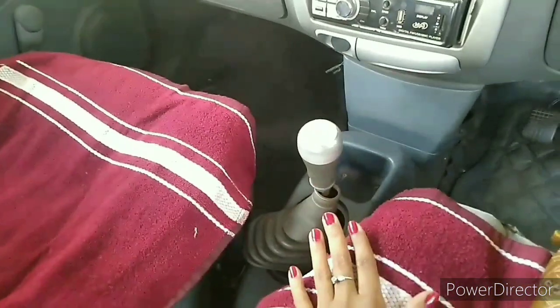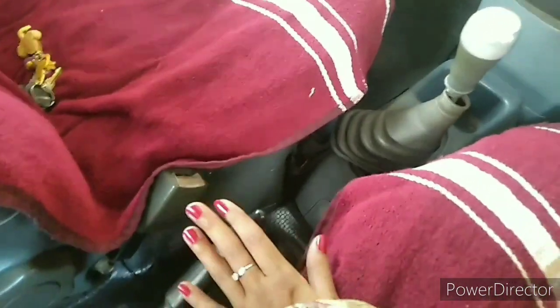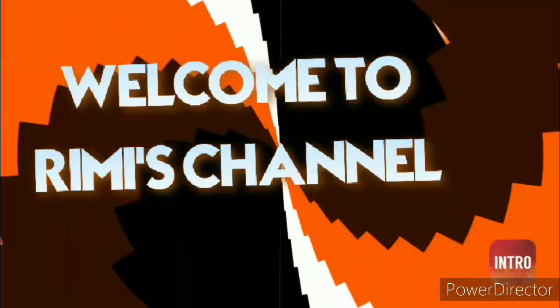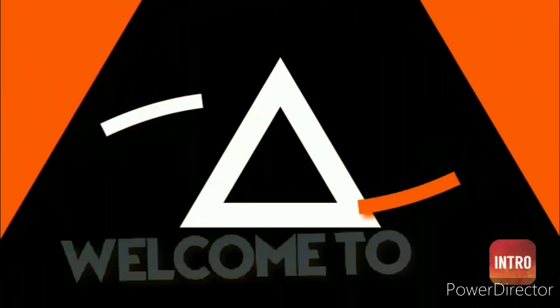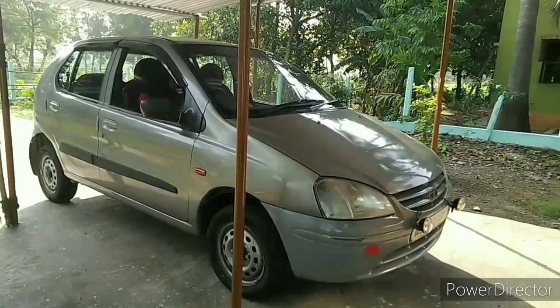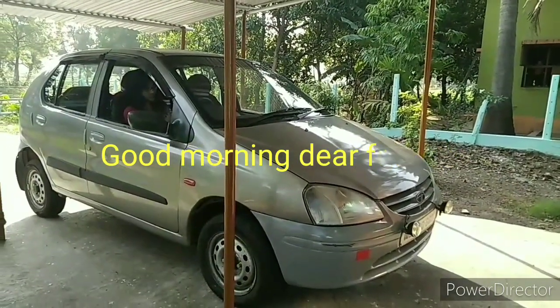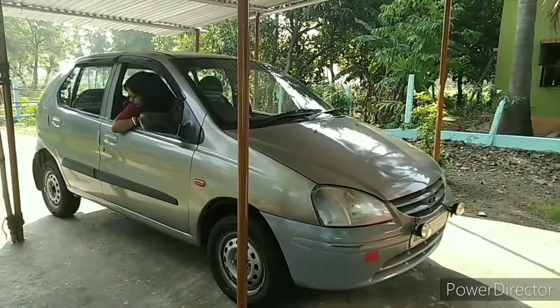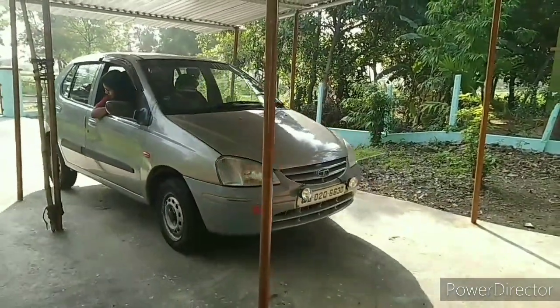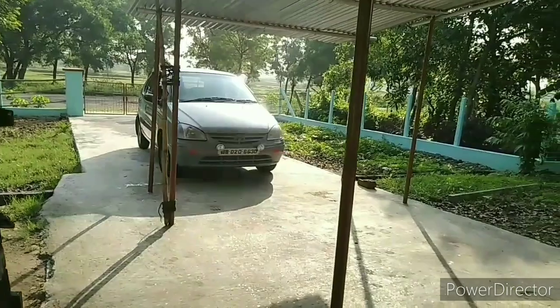When you park your car for a long time, don't use the handbrake. Good morning dear friends, today I want to say something about car maintenance in the lockdown period. If you follow these tips, you will never face any hazard or problem in this period.